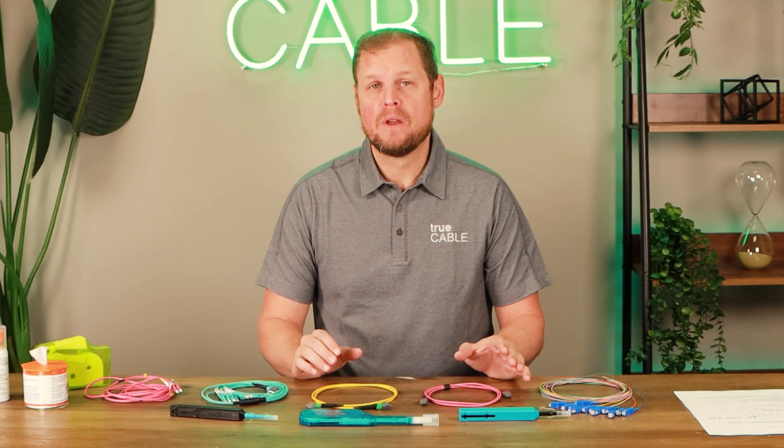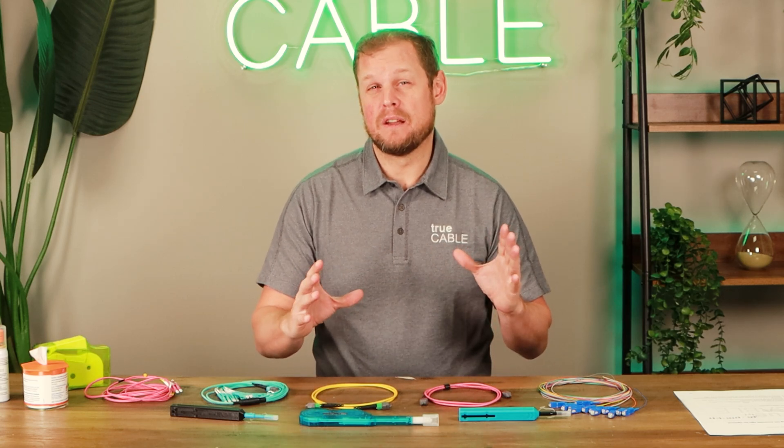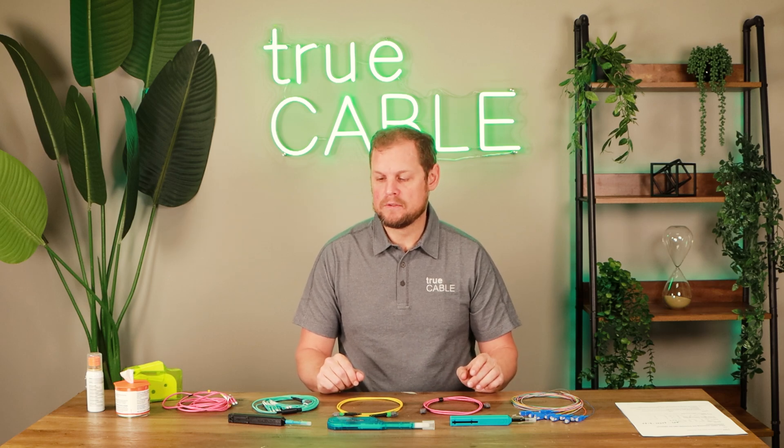When it comes to connector cleaning, or cleaning a bulkhead connector, or cleaning a transceiver input, things like that, these click cleaners come in really handy and are very useful.